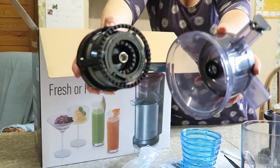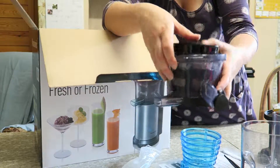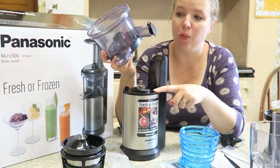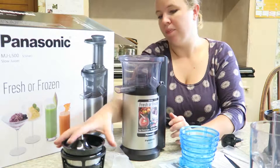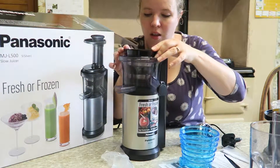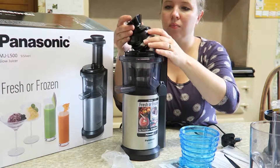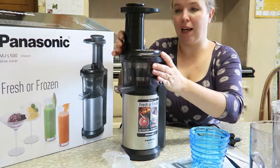Yes, they come apart and then slot back in together. We have the base and we have the juice bowl with a drip stopper. You have to line up those two little arrows here, then slot that in. Next up we have the sieve, then the press, and then the filling feed and pusher.